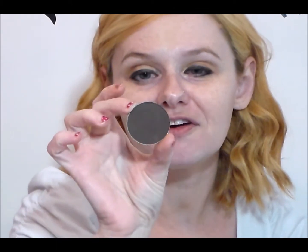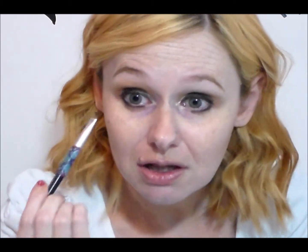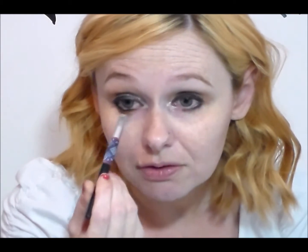Now I'm going to take another Makeup Forever eyeshadow — this is M618. I love that they don't have names, but at the same time when you're trying to look them up sometimes it can be a little difficult. Now we are going to really smoke out the eye with this. I'm going to start on the under eye area, really just keep on building up the intensity. You can take it down as low or as far as you want to go — it's all up to you. I'm going to keep the brown relatively low just to give a nice smoky eye effect, but not so much that I look like I have a black eye — because that's not the look we're going for.